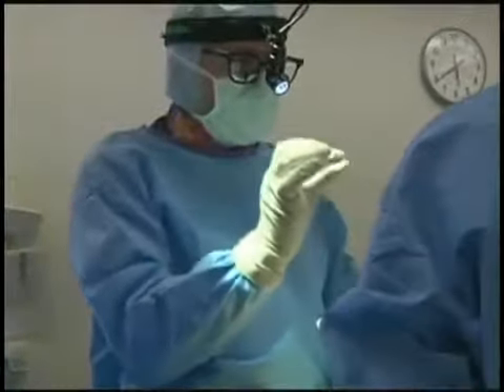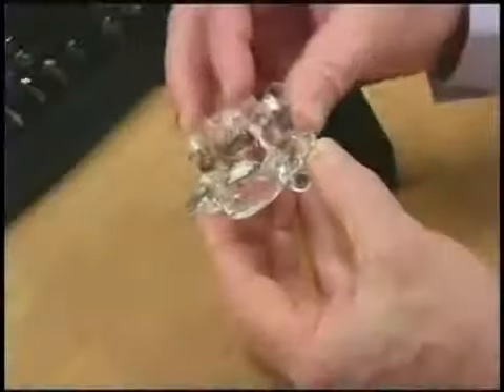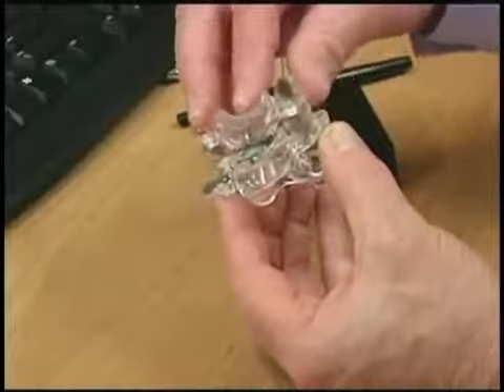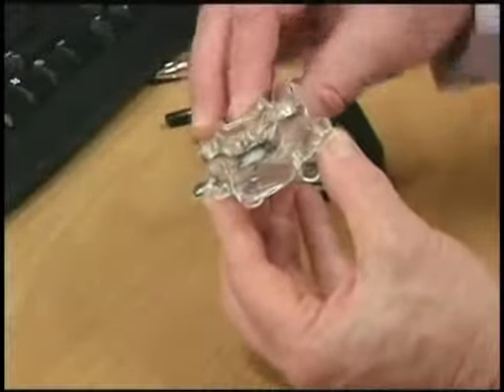In a five-hour surgery, Dr. Light cut and separated where the bone met the vertebrae above it. He then carefully fitted a disc replacement — an artificial device more common in Europe than the U.S. — which allows the vertebrae to flex more naturally.